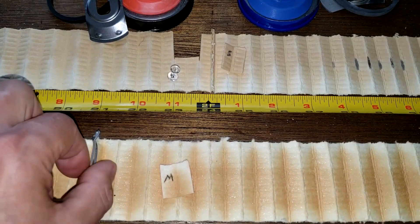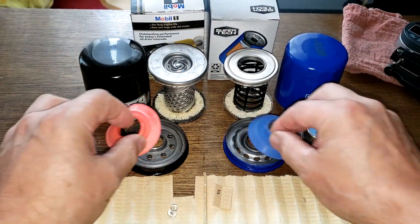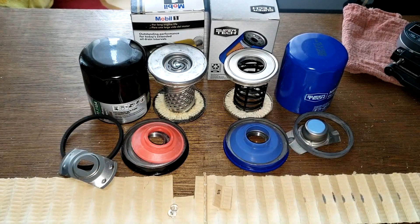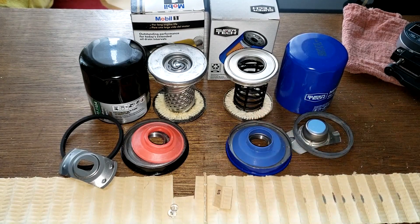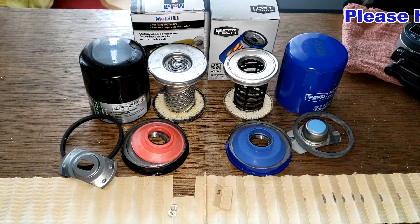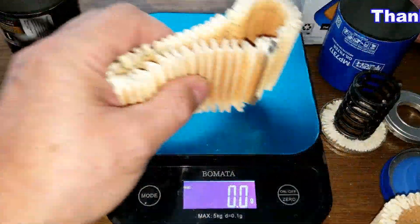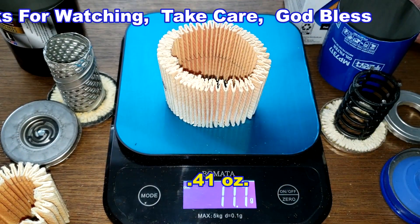The biggest difference is that with the Mobil 1 you get about 20 square inches more filter media, and it has a crimped seam versus the SuperTech's glued seam. The four biggest differences are the base plates, inner core, amount of filter media, and price — the Mobil 1 is almost twice the cost. The Mobil 1 filter media weighs 14.5 grams and the SuperTech media weighs 11.7 grams. Don't forget Oil Filter Friday — a new automotive oil filter is opened every Friday on this channel. Thanks for watching.